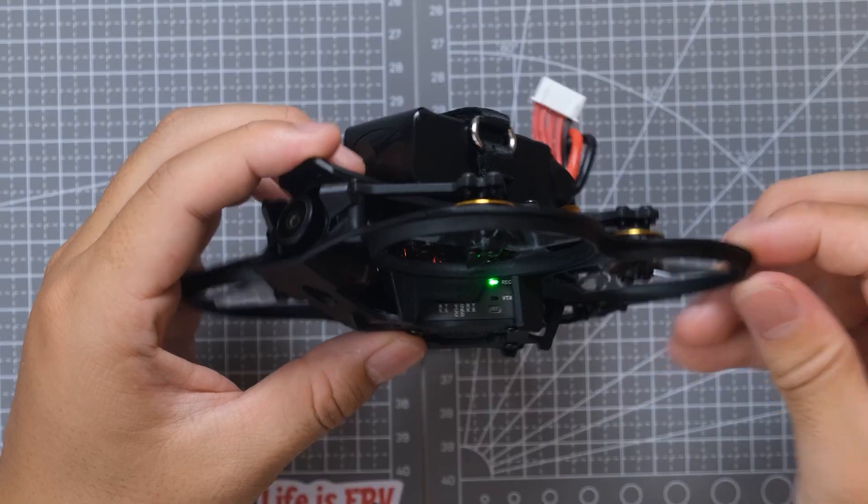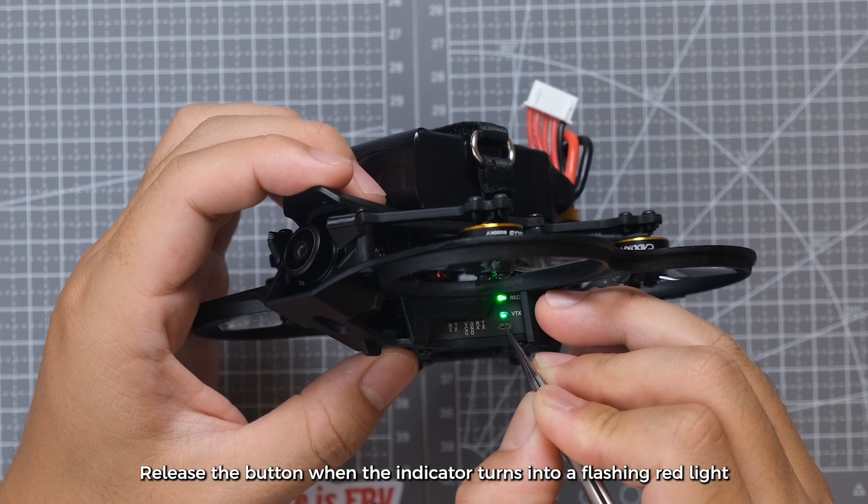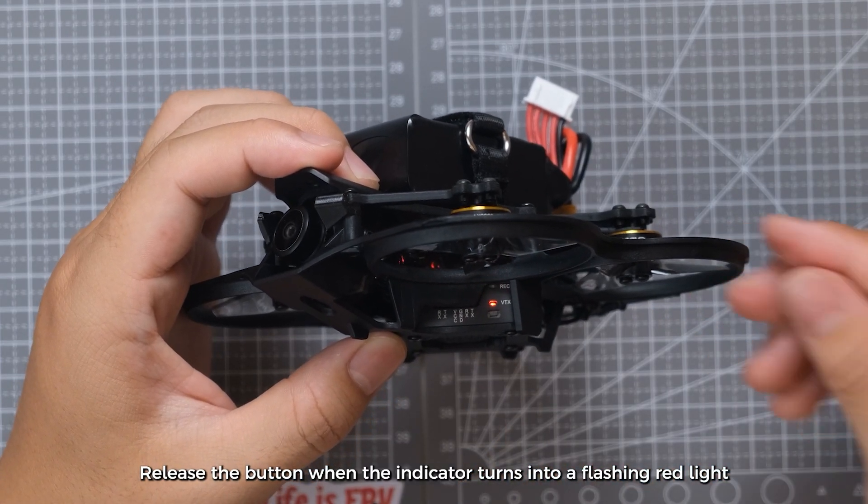Connect the power supply and wait for the drone's green light to flash. Hold the bind button for 8 seconds, then release the button when the indicator turns into a flashing red light.